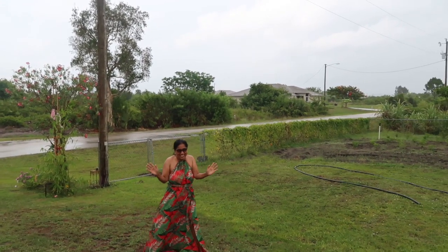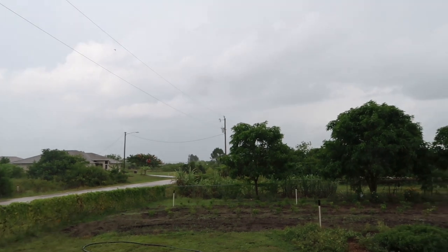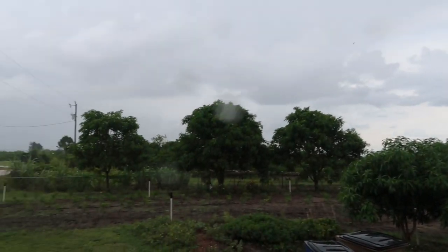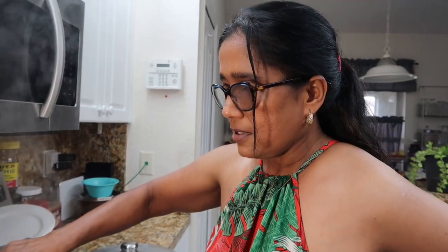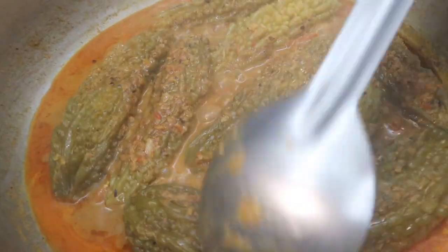Hey guys, our cooking is happening inside but look what's happening in our area right now — it's raining! It's beautiful, it's good for the garden. The garden is so happy, and Mr. Farmer doesn't have to water the garden this afternoon. I love it! Okay guys, we're back inside.